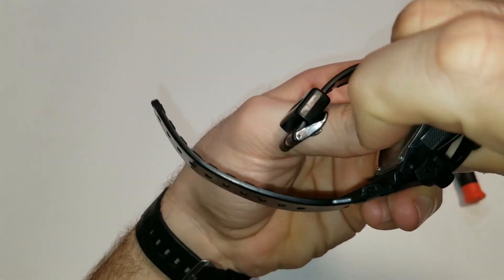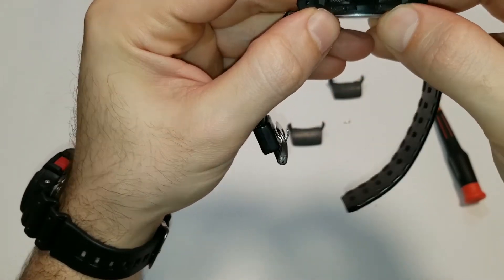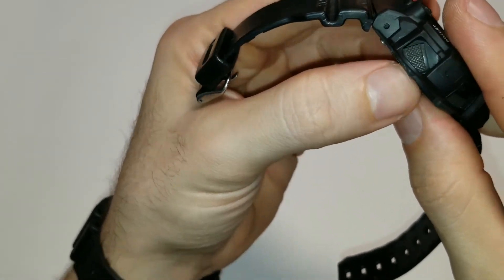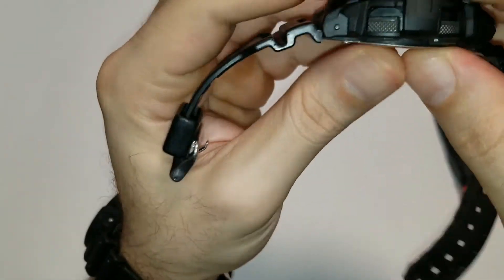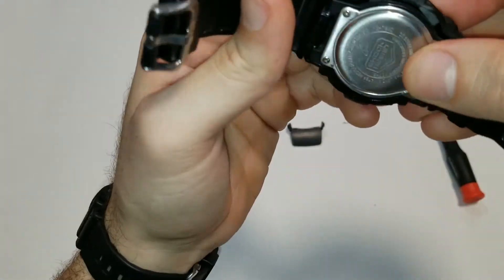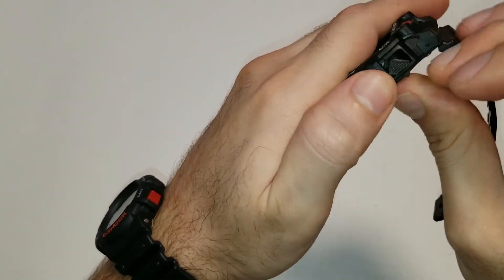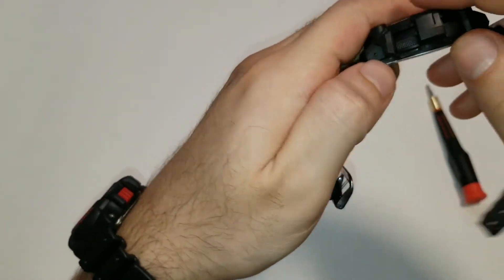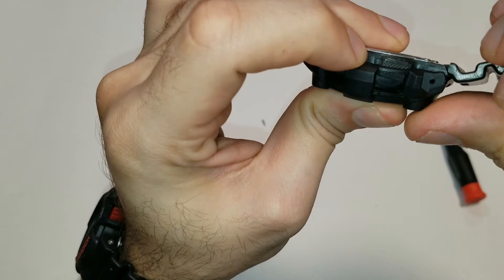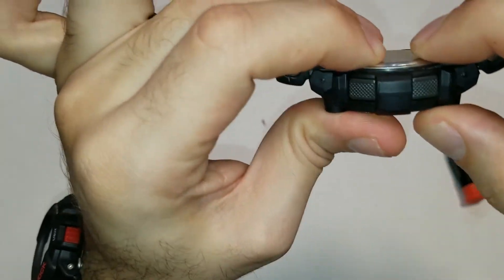Now it's just going to be a matter of pulling this side over. Get the buttons oriented. As you can see they're a little bit twisted, so we're going to push. Okay, it looks like I have those two buttons upside down possibly. So I'm going to spin the buttons. So you see here I have to spin this button like that — clips right in.